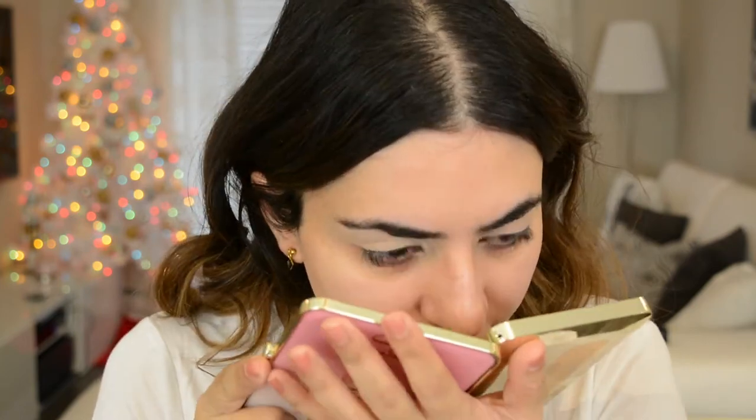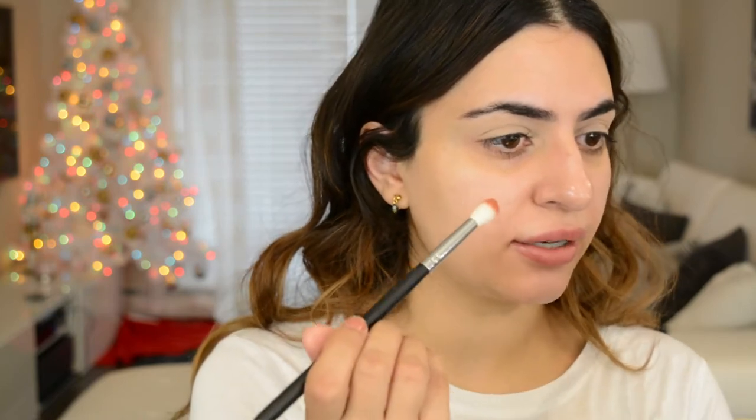I'm going to start off with the eyes today. I've already primed my lids with Urban Decay's Primer Potion in Eden. And now I'm going to go into this palette - this is the Too Faced Just Peachy palette. You guys have probably seen it around YouTube, but it actually smells so nice. I think I'm going to go into Peach Cobbler first - this beautiful peachy color - and use it as a transition color, putting it into the crease.